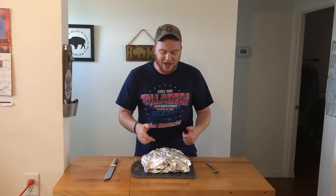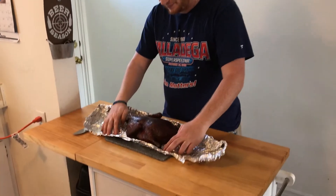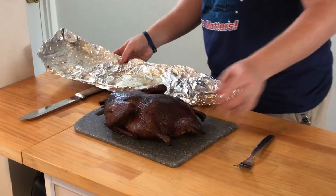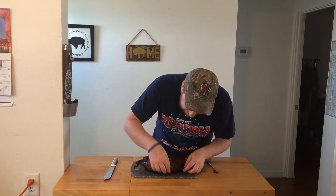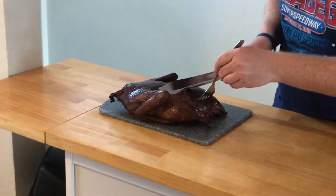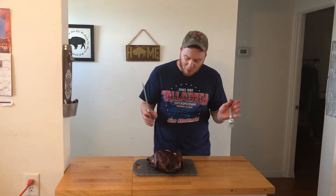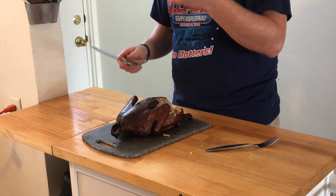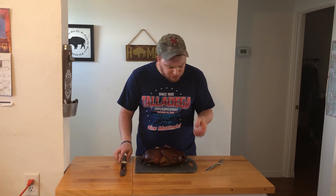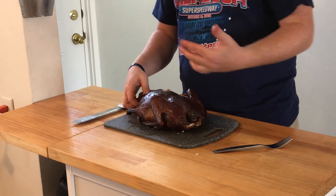I just pulled this duck out right at three and a half hours — it just hit 165. I wrapped it in foil for about 15 minutes to keep that juice in. The skin is perfectly crispy. This came out exactly how I wanted it to. I'm just going to cut into it. That's a good duck — I'm going to eat that entire thing. It's juicy, it's tender, it's crispy, it's delicious. That's why it's one of my favorites.